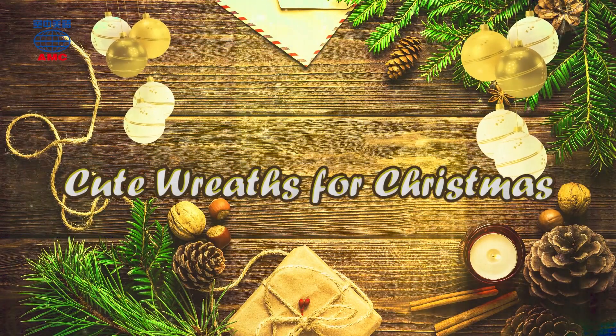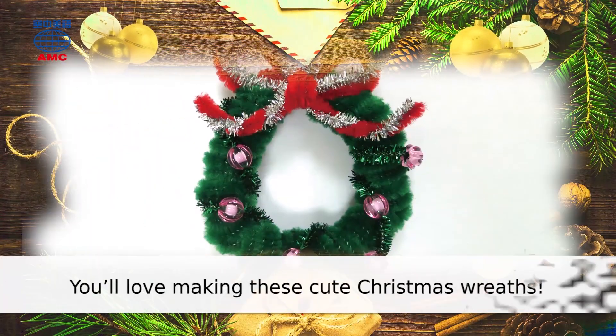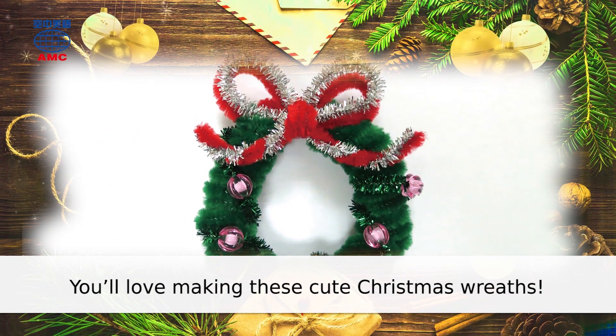Cute Wreaths for Christmas. You'll love making these cute Christmas wreaths.